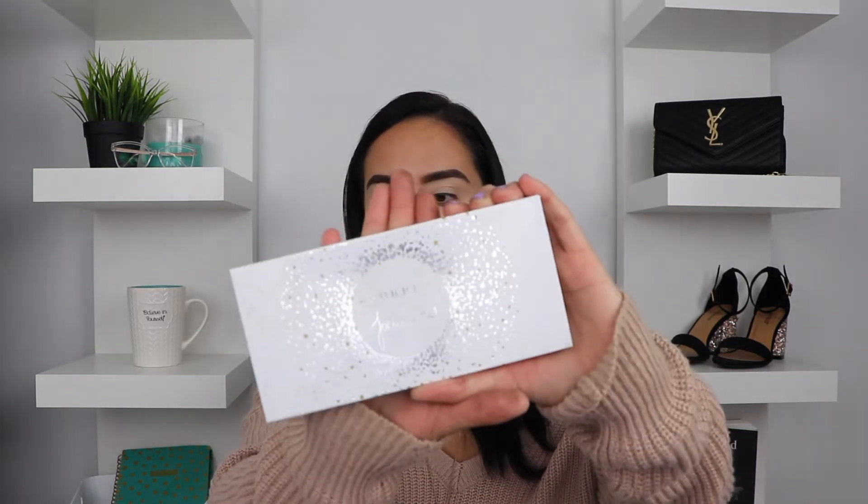Hey guys, welcome back to my channel. Today's look is a very fall vibes type of look, but the video kind of turned into like a review. Keep watching and make sure you subscribe before you leave. For today's video I'm actually just gonna be using this one Morphe by Jaclyn Hill palette — I'm pretty sure you all have seen this or at least heard of it. This is my favorite palette from her whole collection. I'll be using mostly the yellows, oranges, and I really want to go in with that green.